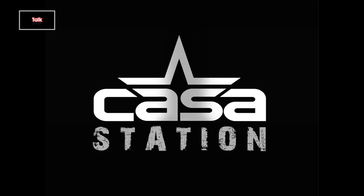Today we talk about the Air Max 1 Premium Ridge Rock. Hey guys, welcome to Casa Station where we talk sneakers.